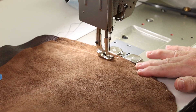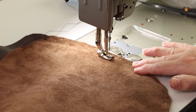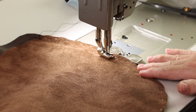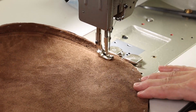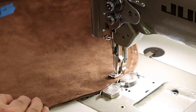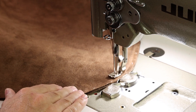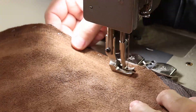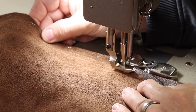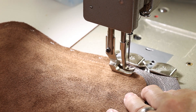We'll just carry on and stitch the full perimeter of this, and then we'll turn it right side out and make a decision if we want to do a top stitch on this project. And a little back tack at the end of the seam.